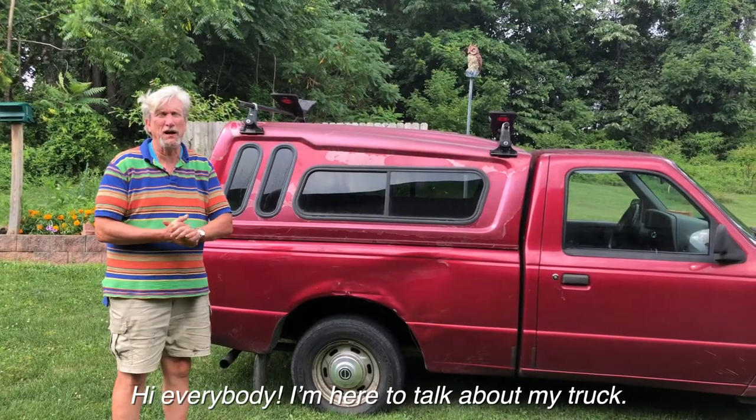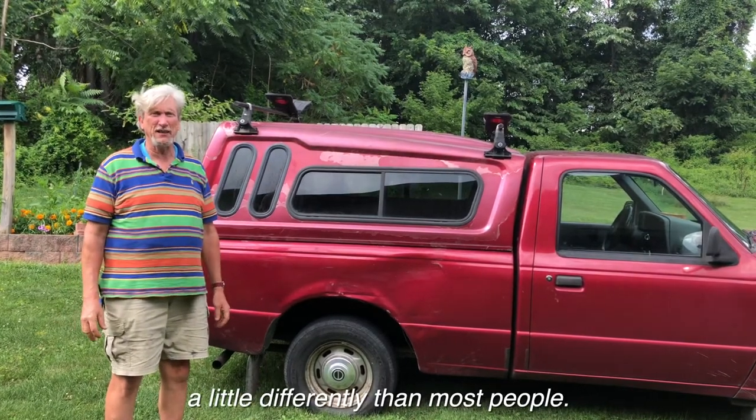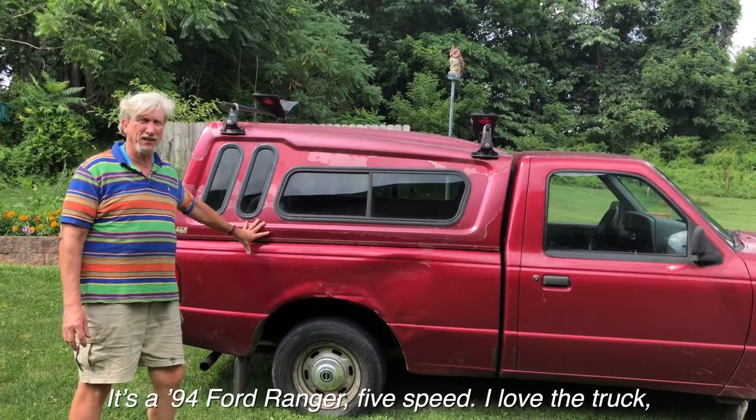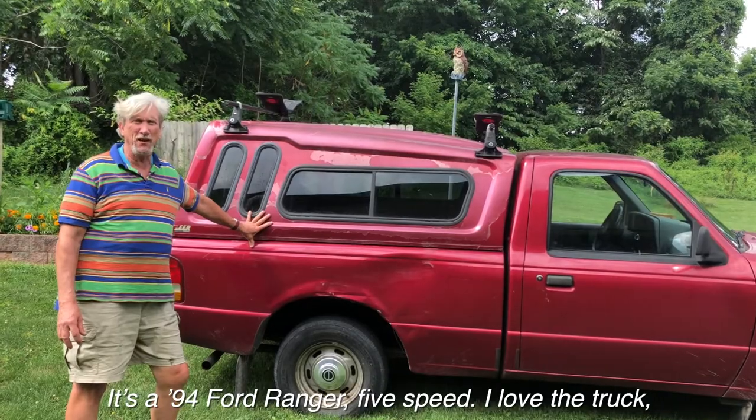Hi everybody, I'm here to talk about my truck. I'm Matt Terrio and I do things a little differently than most people. I bought this truck for $500 with 100,000 miles on it. It's a 94 Ford Ranger, 5-speed. I love the truck.